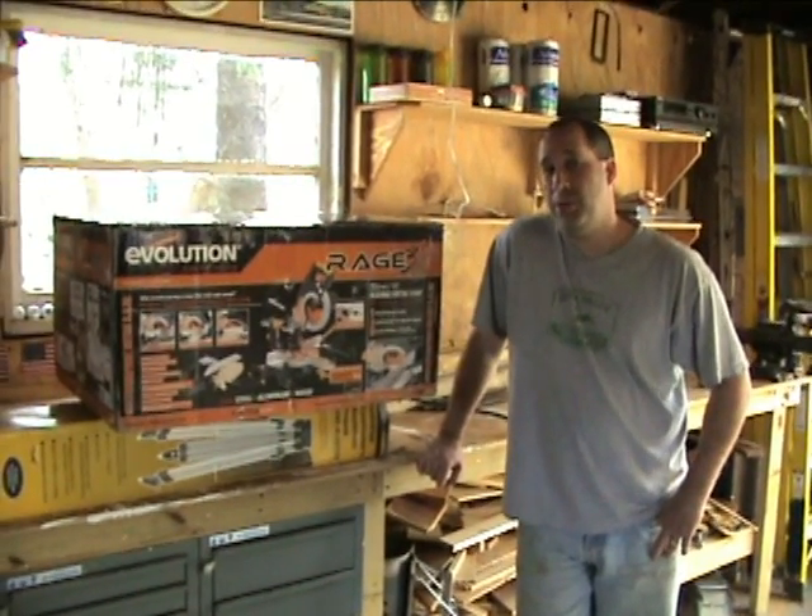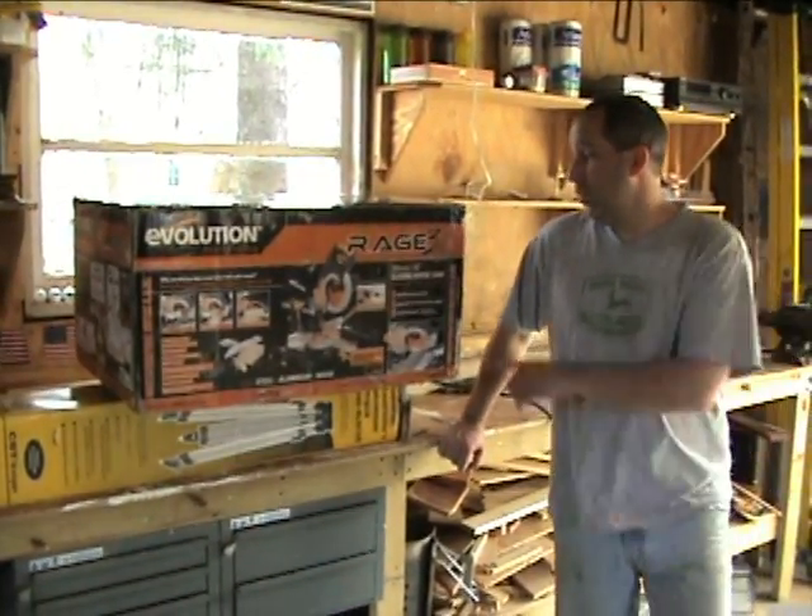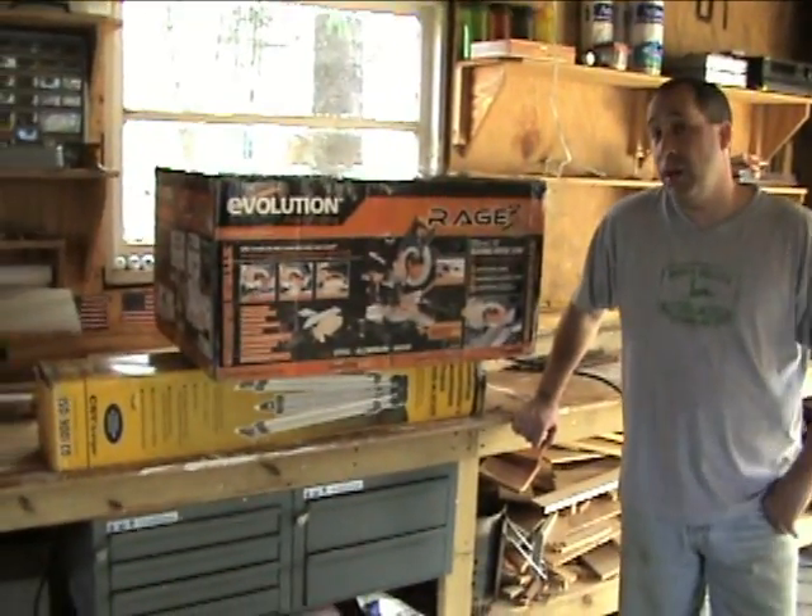Hey guys, it's Eric from ProfessionalPowerToolGuide.com. Today we're going to do a review of the Evolution Rage 3 sliding miter saw.